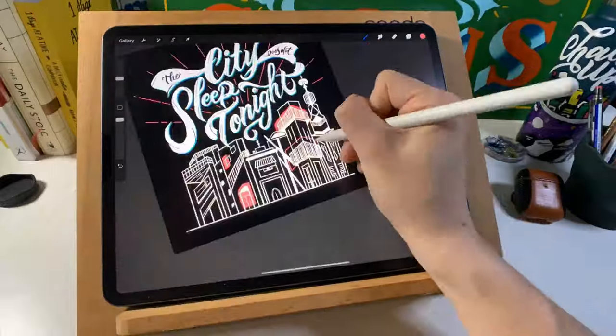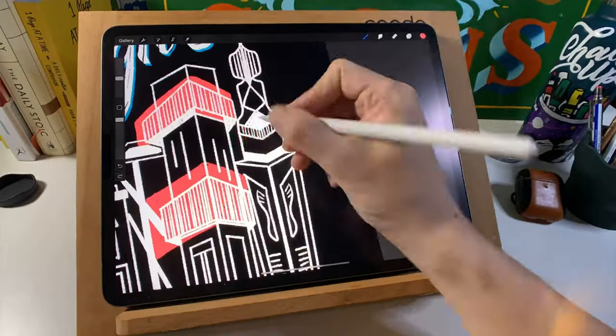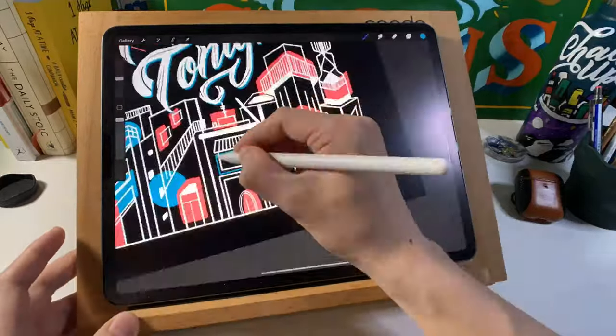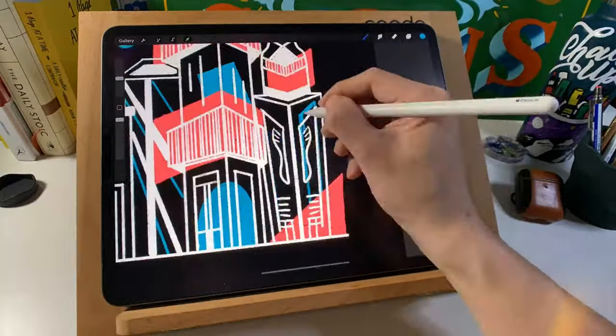What is Procreate? It is a digital drawing app on the iPad that retails for about $10 on the app store. I love it so much because it's so easy to use and there are a lot of brushes available. Of course, it may not be as powerful as Photoshop, but it certainly does the job.